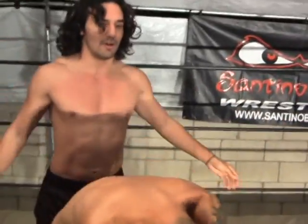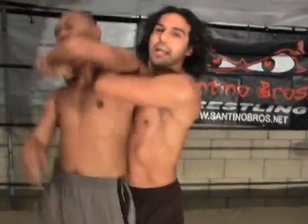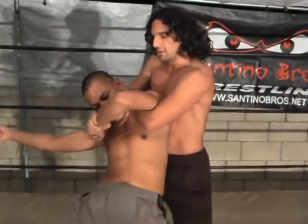All right, here we go. As we just daze our opponent, sneak up behind him, you're going to wrist clutch, you're going to throw your arm through, and you're going to start shaking them around like that. And he's just going to go to sleep.